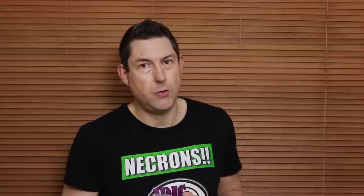Welcome to this Necron monolith comparison video where I share my newly painted new Necron monolith and compare it to the old one. I'm going to talk about the build, the painting, and the magnetization of this monolith and how I think it's worth every penny.